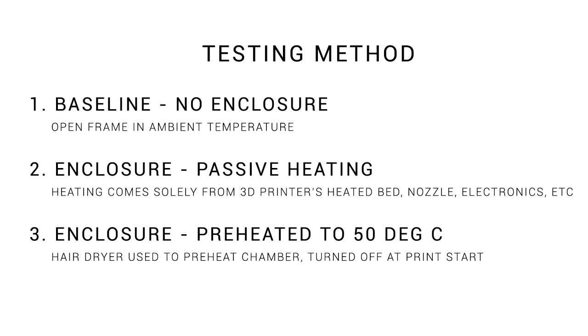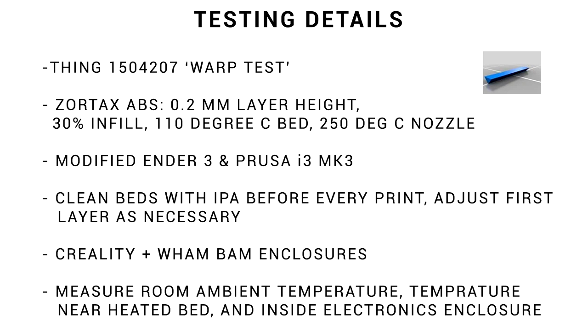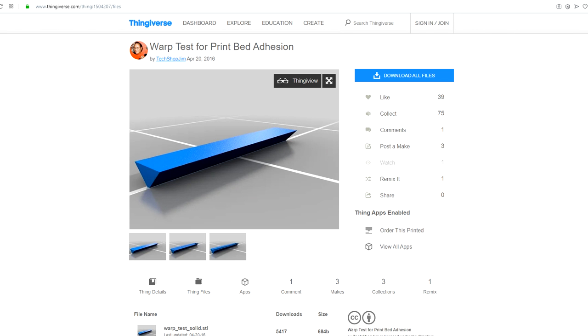Here's how we're going to do it. We're going to print a difficult piece in ABS as a baseline. We'll then add the enclosures over the top, but not add any extra heat besides what the 3D printer generates by itself. And then finally, we'll use a hairdryer to elevate the temperature to 50 degrees, turn it off, and commence printing. Our item is this warp test from Tech Shop Gym — it's long with a small contact patch and a heavy bit on top, so it likes to contract upwards on the edges.